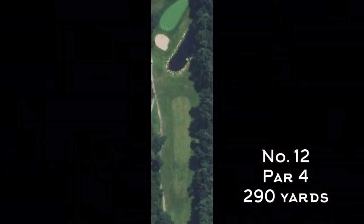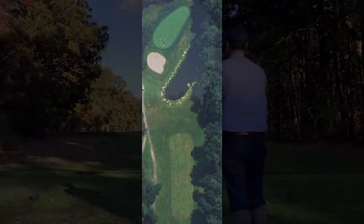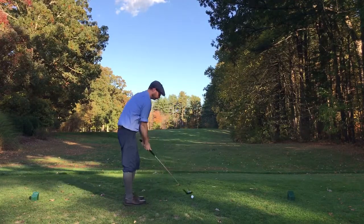Number 12 is a short par four that looks drivable based on distance, but the bunker and pond near the green pretty much require that you get yourself in position for a layup.